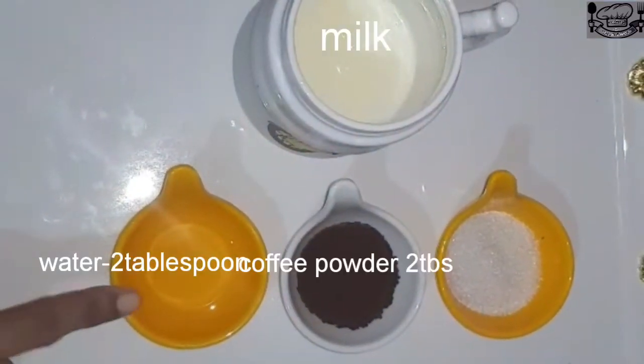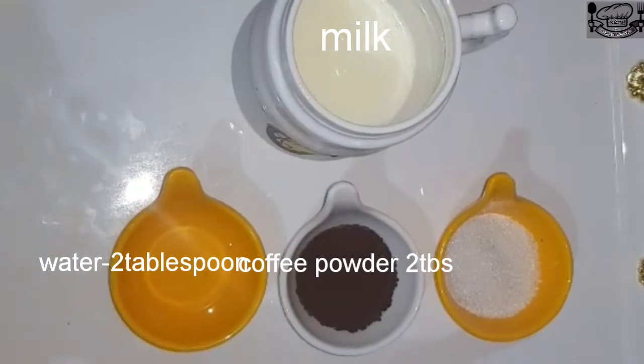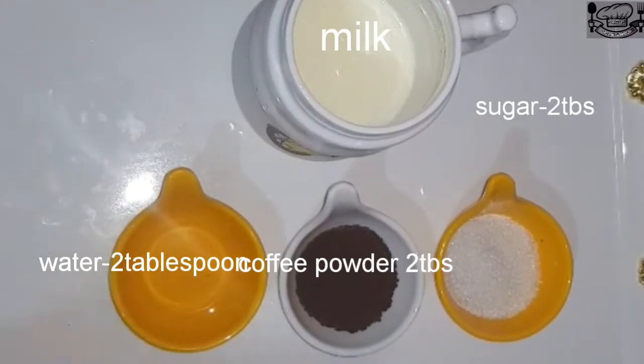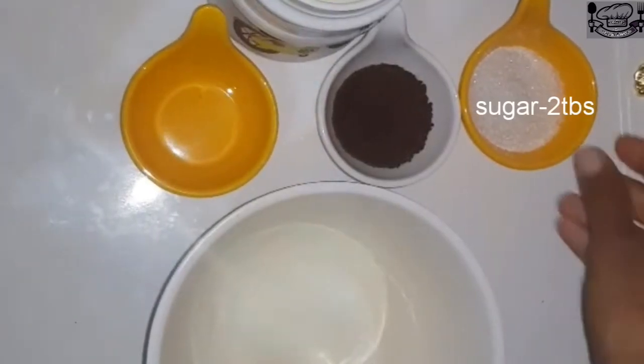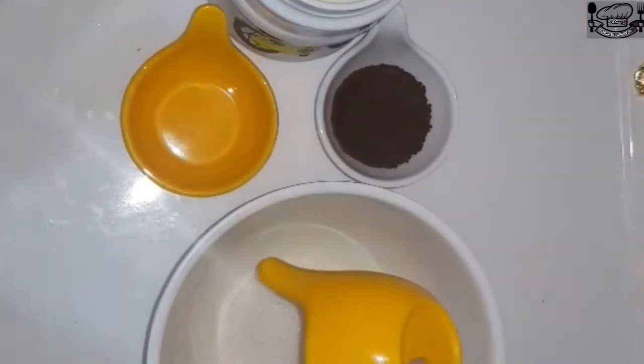I am going to put 2 tbsp of coffee. I will put 2 tbsp of coffee into a bowl.